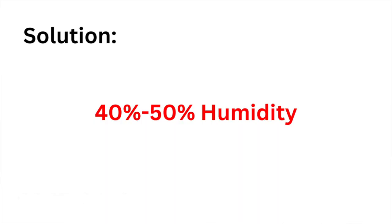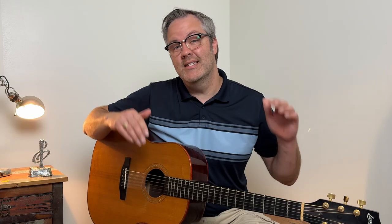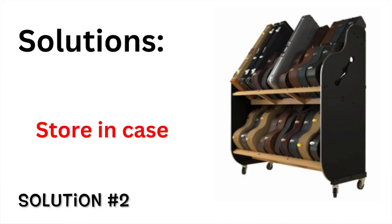If you're noticing any of these issues, don't worry — there's a solution and it's reversible. You want to store your guitar at a relative humidity level of 40 to 50 percent. Keep your guitars in a room at that level, and when you're not playing it, keep it in its case so it's protected from changes in humidity in the environment.